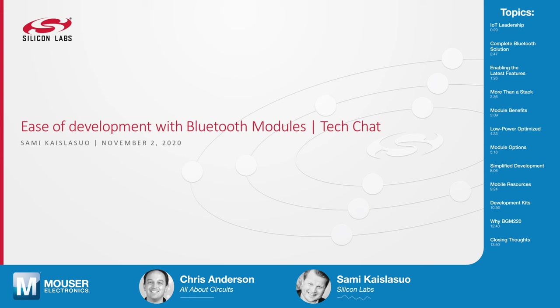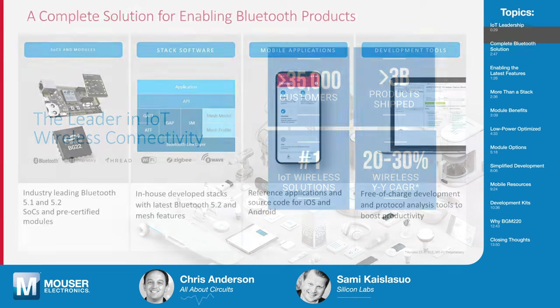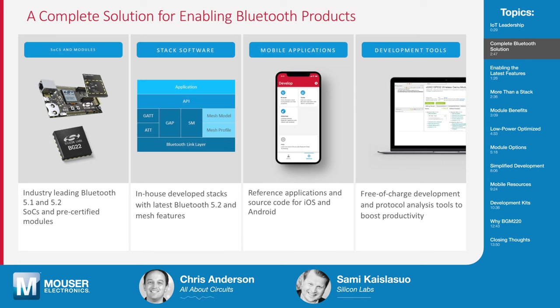Thanks, Grace, and thanks for having me. So let's just talk about IoT and wireless connectivity in general. It's a big market — it is a big market and a growing one for sure. And we at Silicon Labs are geared to be in the forefront of IoT. A lot of these IoT devices have Bluetooth, and you really have this focus of making it easier to add Bluetooth. So what does that entail?